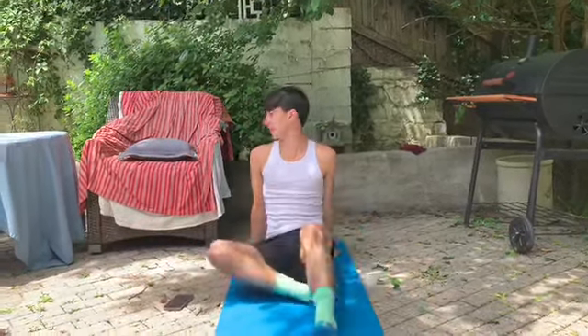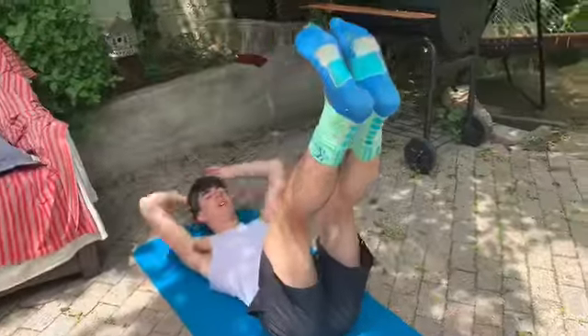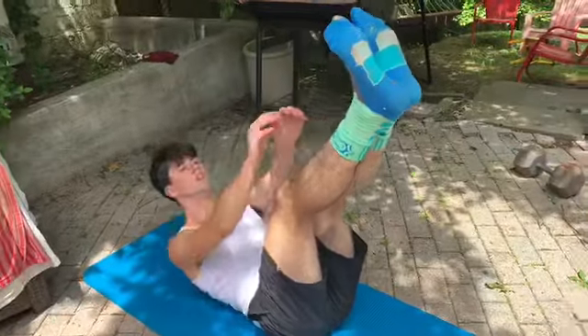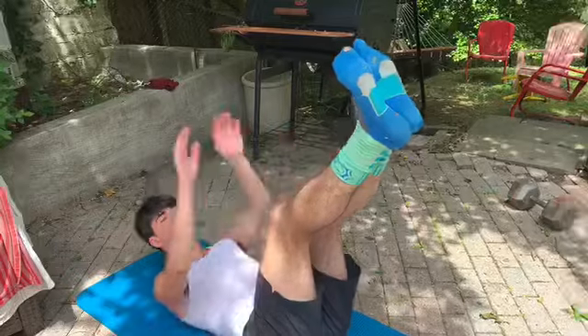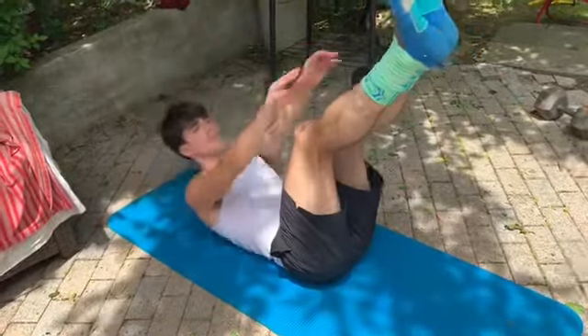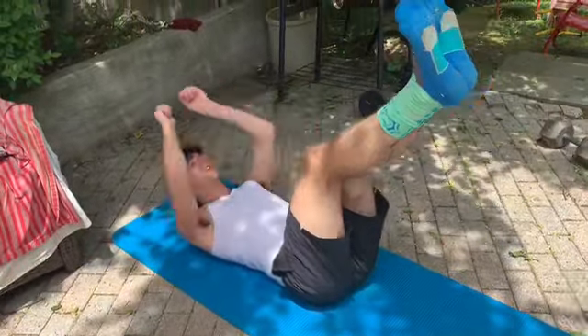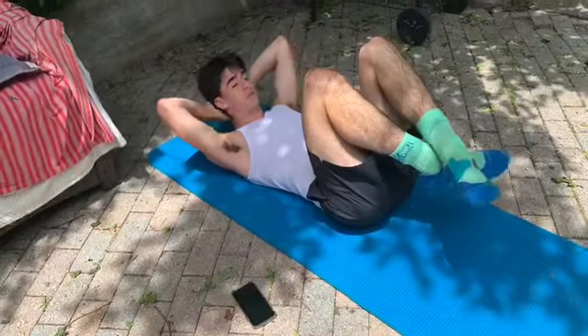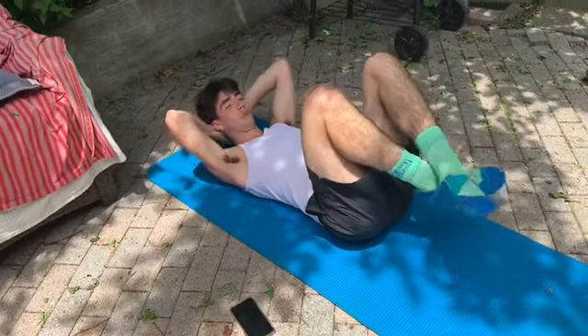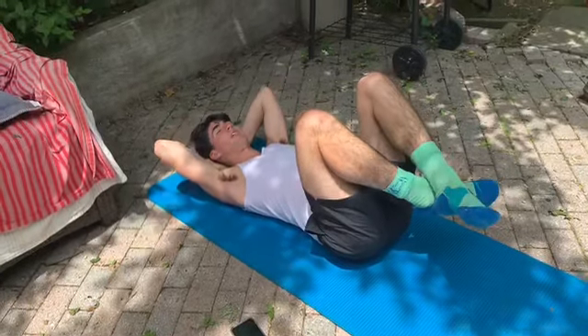Right now we're starting off with the ten toe touches. On my count. Ready? 1, 2, 3, 4, 5, 6, 7, 8, 9, 10. On those, you're supposed to try and touch your toes, but I can't actually touch my toes — but I think you guys get the idea.